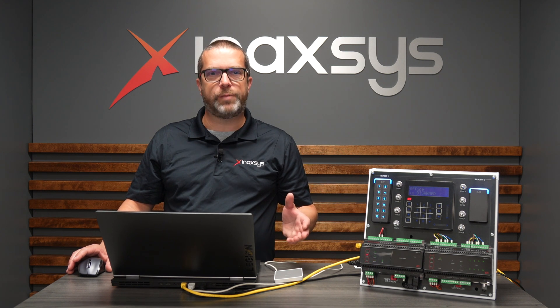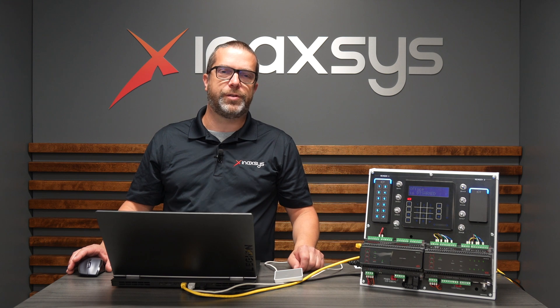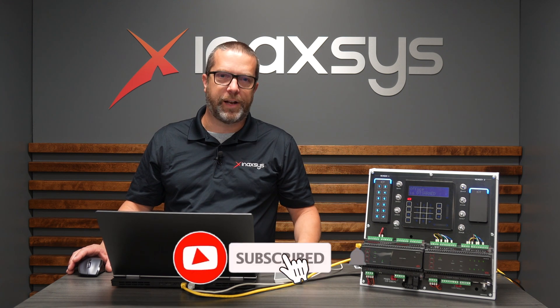Hello YouTube, Fred Bargeron from Inaccess. I hope you're doing well today. In this video, I want to show you a trick with the Prodegy GX platform from ICT to simplify enrolling cards for users in the GX client.